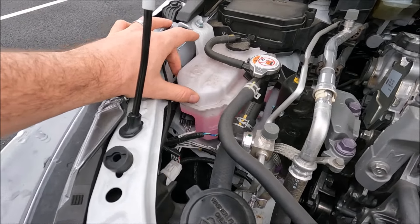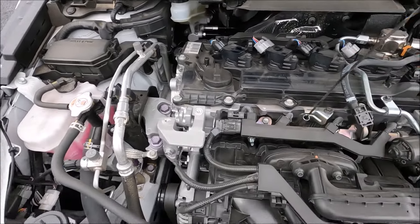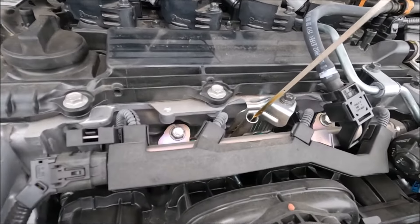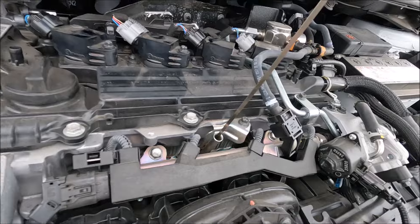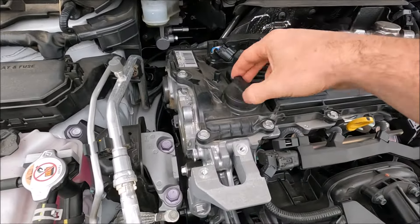The next one is oil. We've got the oil dipstick just here — what you'd do is take it out, clean it off, and then lower it back in. You can see the two dots at the bottom; you want to make sure the oil line is between those two dots.